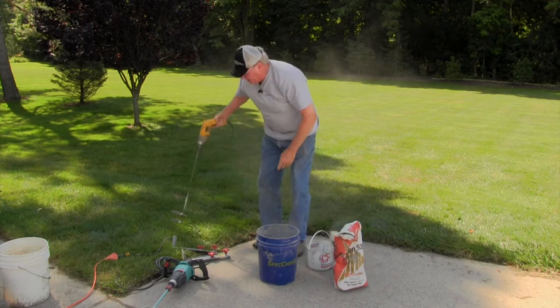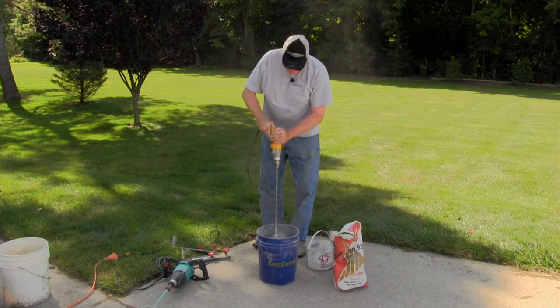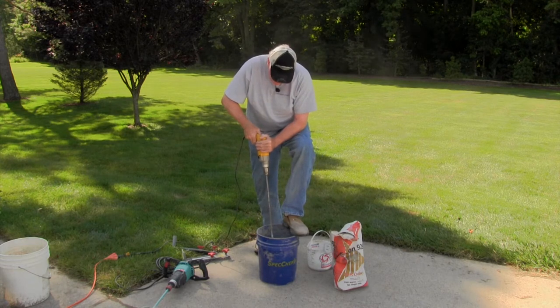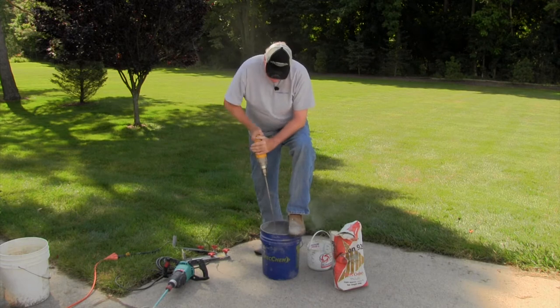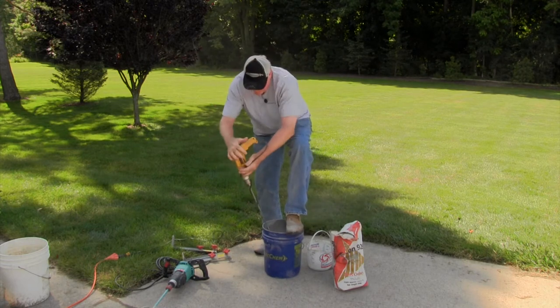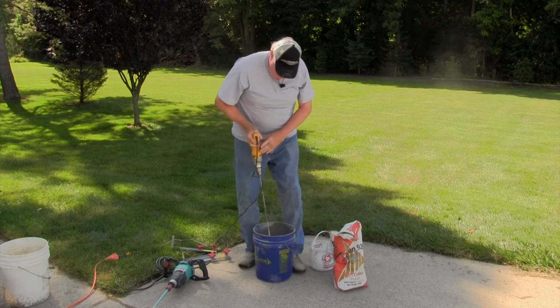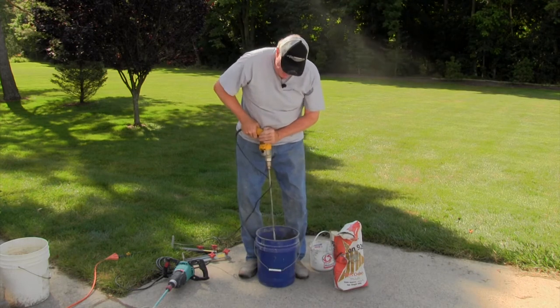I'll show you what happens with the drill — it's used most frequently on the sites. Again, you're going to see the mixer put his foot on it. You can see that's causing problems. Now we'll try the old tried and true: two feet trying to pin it together. Again, it's going to spin.